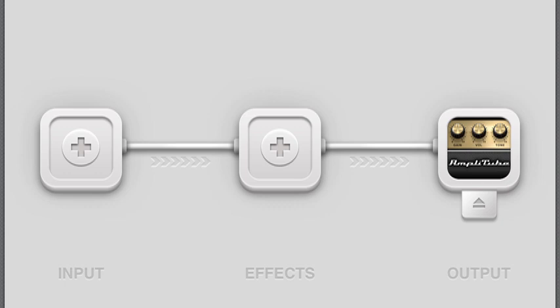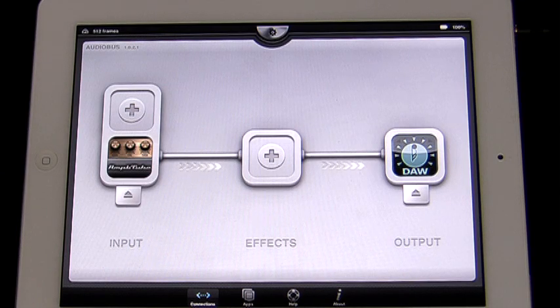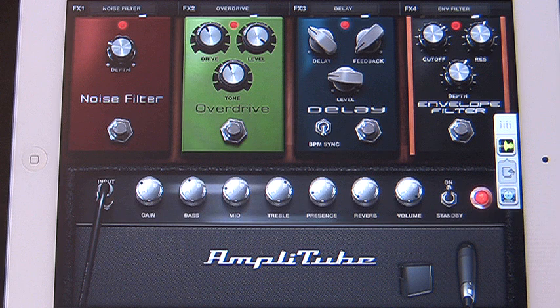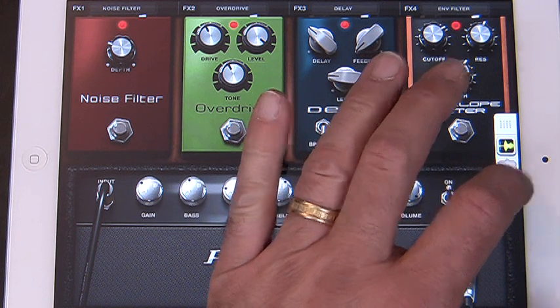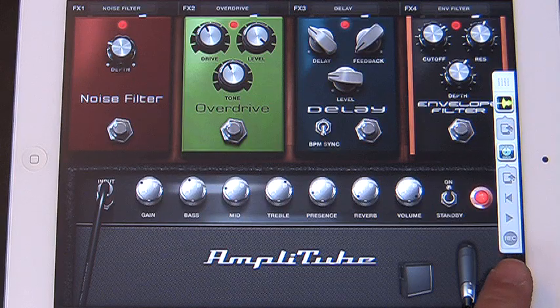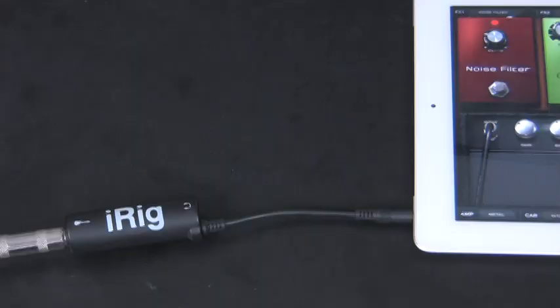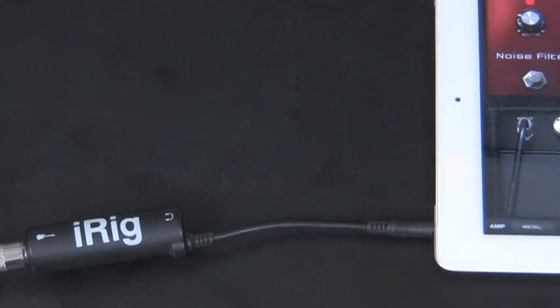Once you have an output set, you'll see the flashing arrows light up to show that the apps are connected. We don't even have to go back to Multitrack DAW to start recording. We just press the icon beneath it that shows up in the little Audiobus control bar in all the connected apps. And there's its recording controls. I've got my guitar plugged in through IK's iRig adapter, and I'm ready to record.